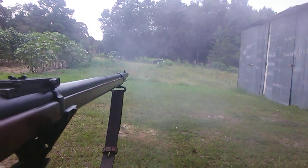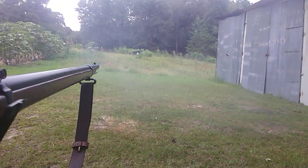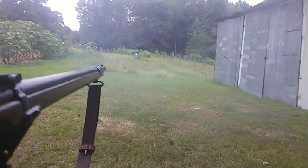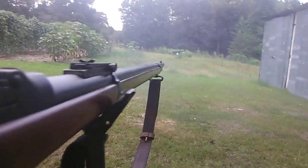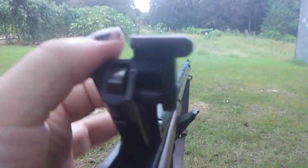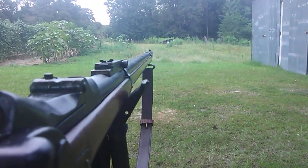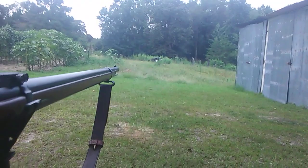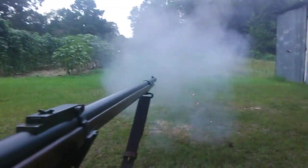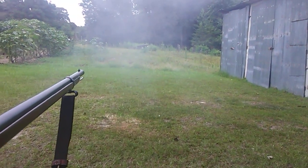Oh Jesus Christ, it kicked! But I hit the plate. I don't know if I can do that much one-handed. I think I'm gonna have a bruise.